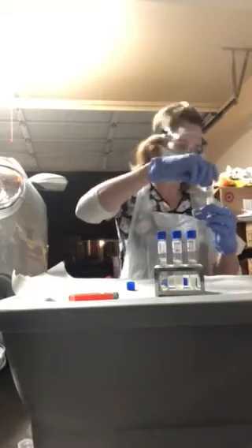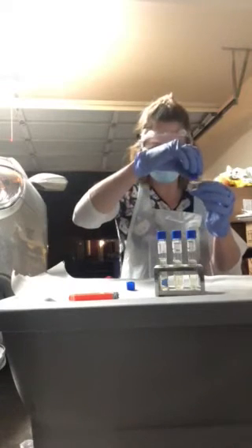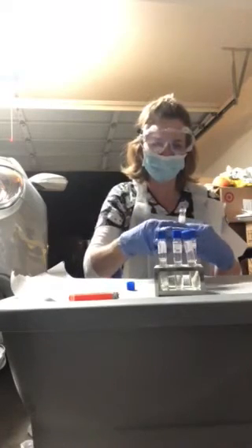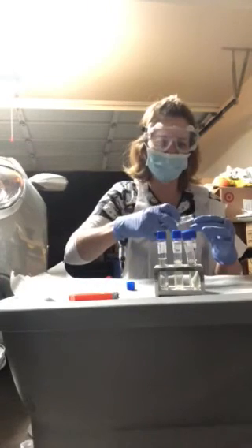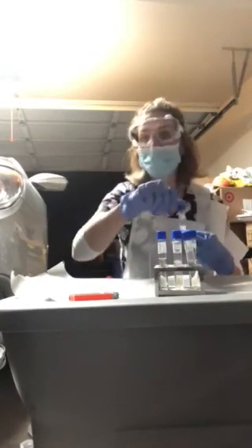I'll put the lid back on my S. cerevisiae and put it back in my other tray, sterilizing my caps and putting them back on. I have completed this first part of my lab. I'm going to return this to my growing spot and see what happens, then move right on to the second part of the lab.